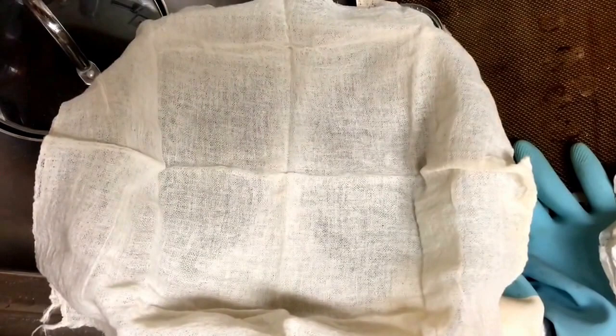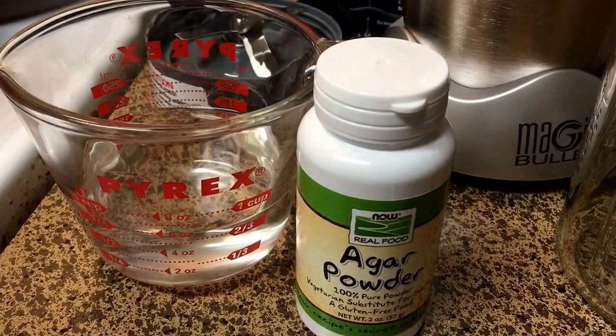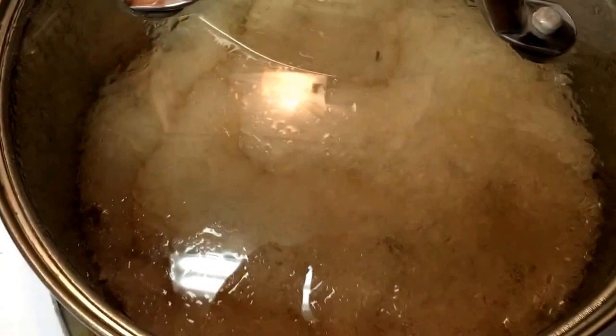Next I need to add the water and the agar agar powder together, whisk it, cover it, let it simmer, and then I should be able to mix everything together. I'm just going to whisk to combine and then stick the lid on and let it come to a simmer. I don't know — I think maybe I created a monster. It got way bubbly and it's a little thick. She said if it does this, to let it come back to a simmer over low heat for a few more minutes and it should get liquidy and bubbly again. Fingers crossed.